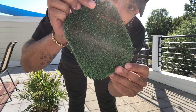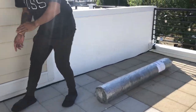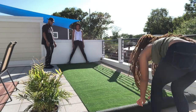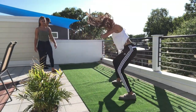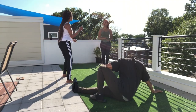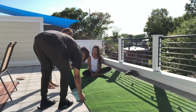So y'all, today we are sprucing up our patio. Since we're in quarantine I got nothing else to do, so we are adding down some turf to kind of brighten it up and give us a better area. I do yoga out here every day, so we gotta test it out. We put this turf down and it's literally the best addition to our rooftop.